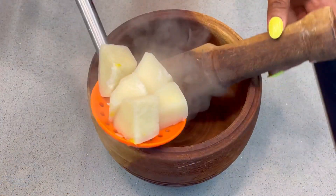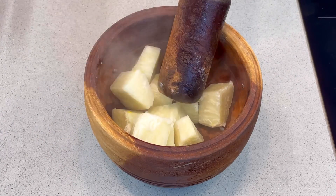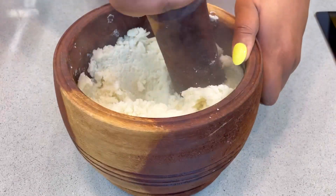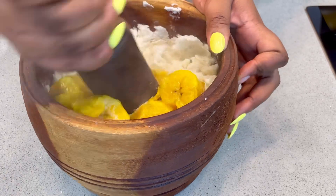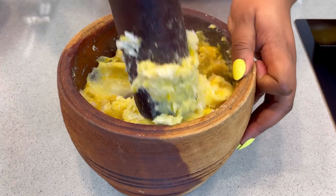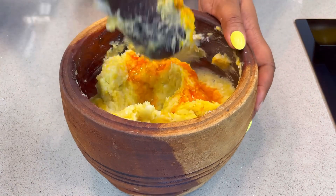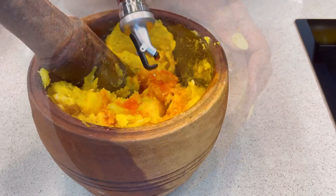Transfer the yam first into your mini mortar — you can also use a food processor. Some people add the palm oil first and some salt before pounding the yam, but this is another method. You can use a food processor like I mentioned. So you're just going to pound the yam halfway, then add your plantain also. Like, this meal is super yummy guys — my husband loves it so so much! Then you can now add your palm oil and just keep pounding and pounding until the color changes and you have a very smooth texture.